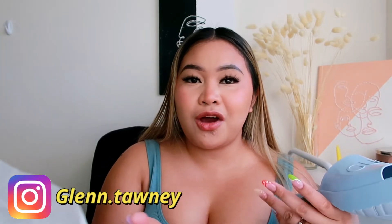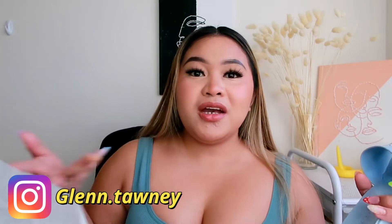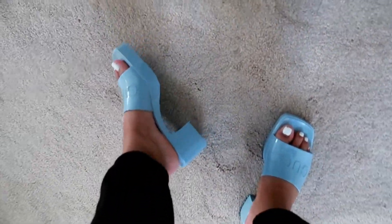Best believe I'm going to wear these sandals all over my Instagram. If you haven't followed me, my Instagram name is Glenn dot Tawny — I'll put it on screen. You can literally dress this up or dress it down. I'm seeing myself wearing a lot of colors this spring. These would be great with silky dresses, rib dresses, mom jeans, and cute crop tops.